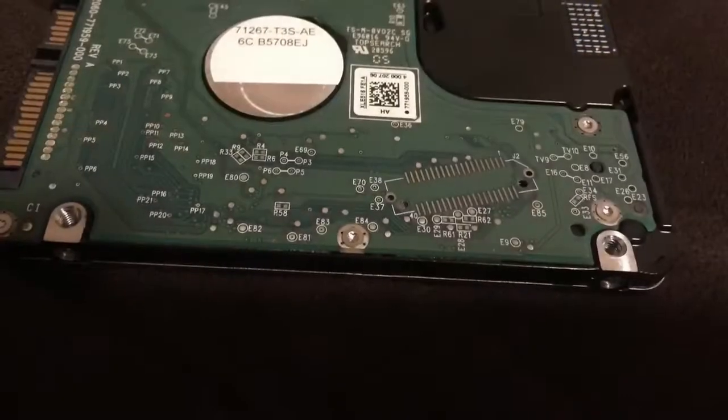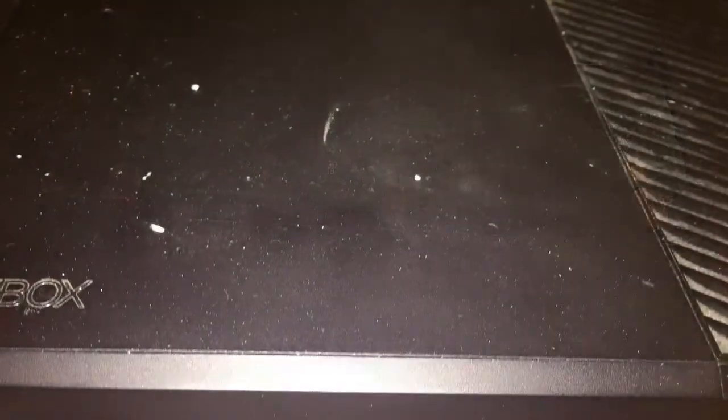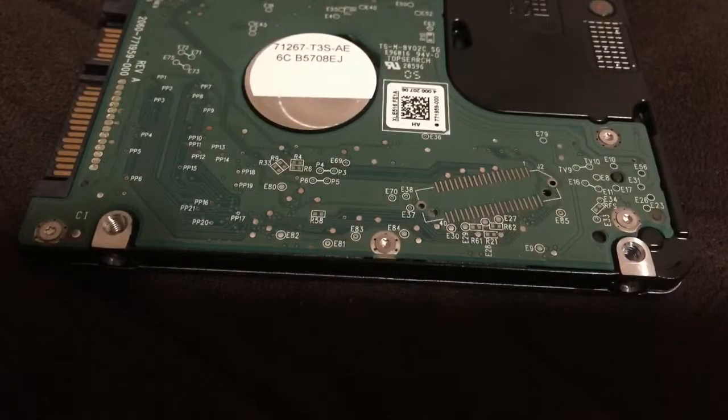So what happens next? Well, quickly take a spare hard drive and put it in just to see if something shows up on the screen instead of the black screen. So it was the hard drive.